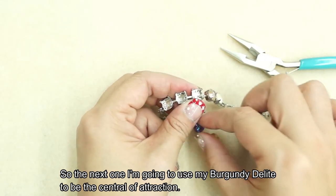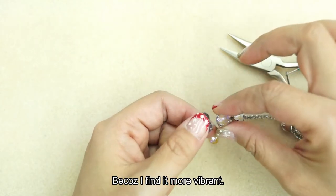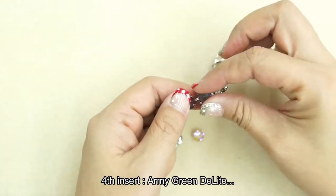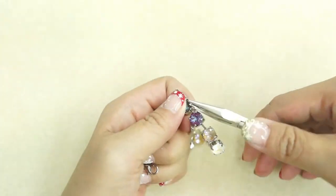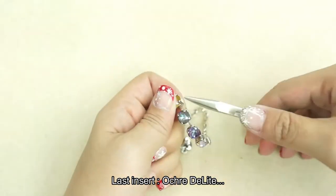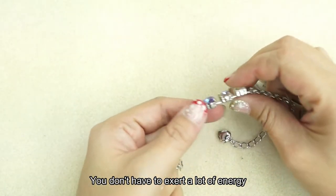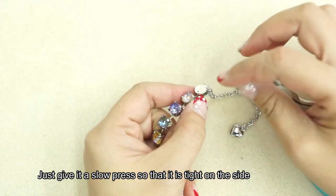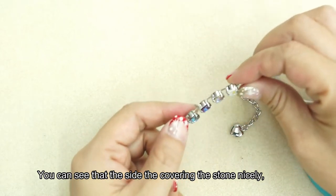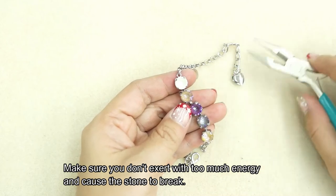The next one I'm going to use is my burgundy delight to be the central attraction because I find it more vibrant. You don't have to exert a lot of energy — just give it a slow press so that it is tight. On the side you can see that it is actually covering the stone nicely. Make sure you don't exert too much energy and cause the stone to break.